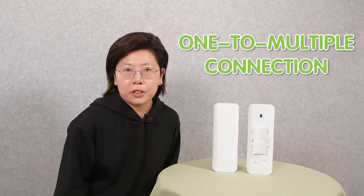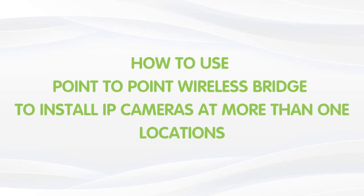Do you have to place multiple cameras at more than one distant location? So what is your first thought? Are you thinking of using a one-to-multiple connection? But actually, you can have a better choice or a more effective method. Today in this video, I'm going to show you how to use a wireless bridge point-to-point mode to connect with three IP cameras.